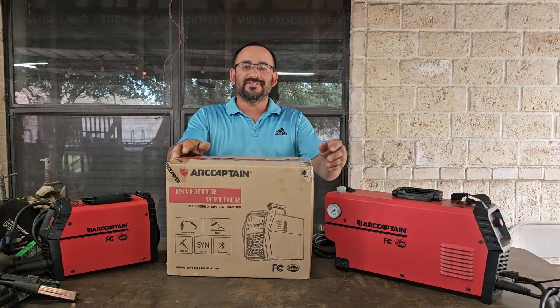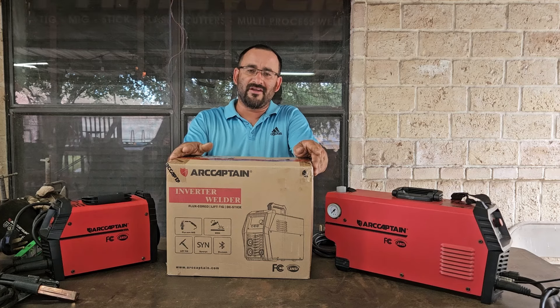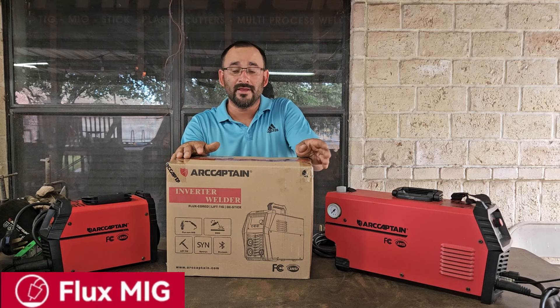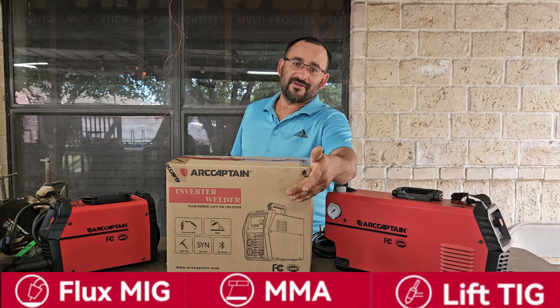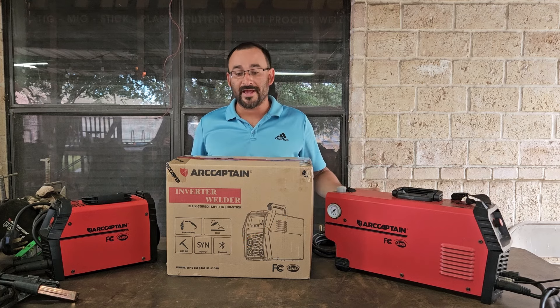Hey guys, welcome back to the channel with George. Today we've got another welder to review — this is the Arccaptain MIG 145 Pro. As you can see, it is a multi-process machine. You can do flux core welding or gasless welding, stick or MMA, and lift TIG as well. On this side you're going to see a Bluetooth symbol — not sure what that's about, but I've heard you can control parameters using an app.